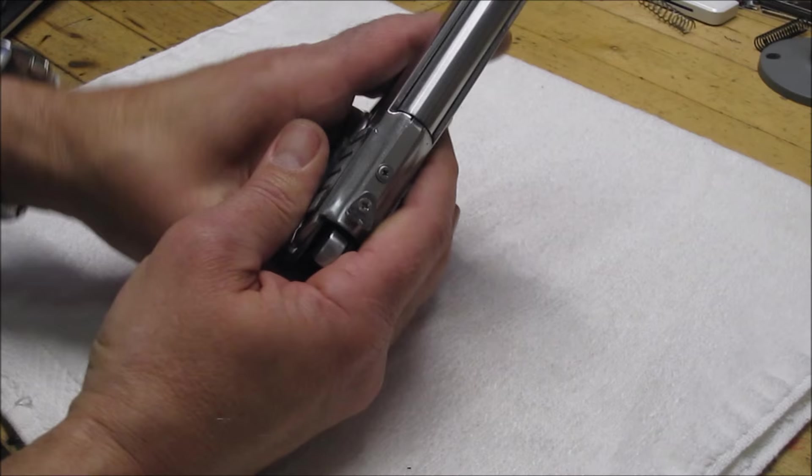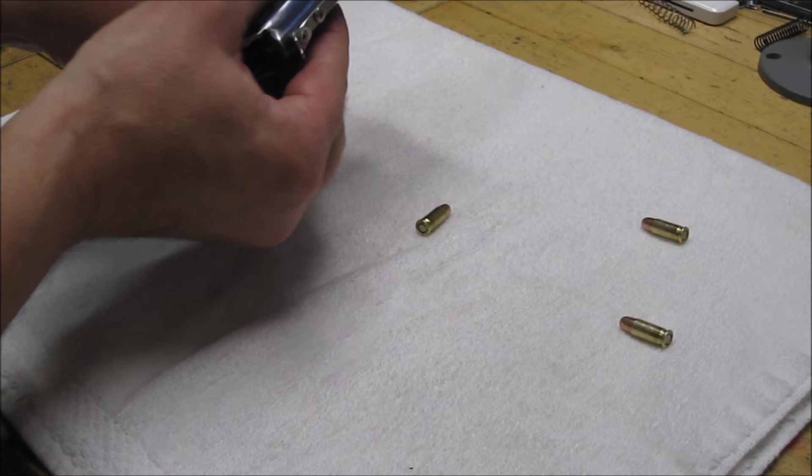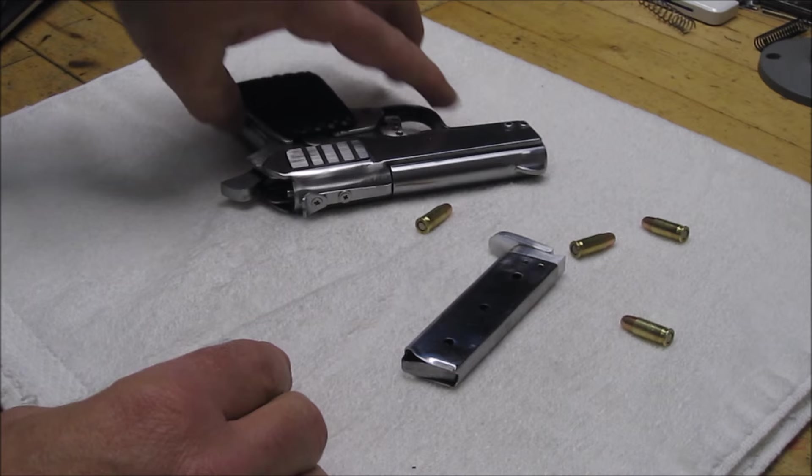No firing pin installed for these tests. Loading the magazine and cycling through the rounds to check feeding and extraction.